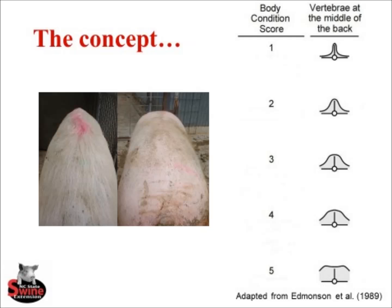The concept behind the caliper is shown here. As you can see, the sow on the left is very angular in her top — she does not have very much muscle or very much back fat. As the sow lays down muscle and back fat, her top becomes wider and flatter. The caliper is used to quantify the angle of her top.